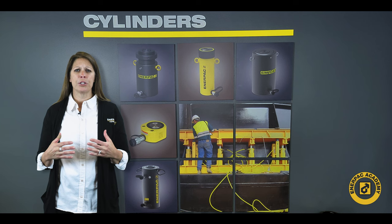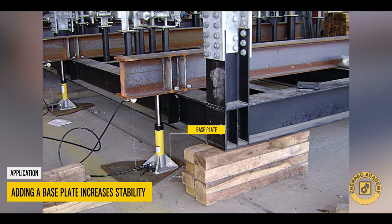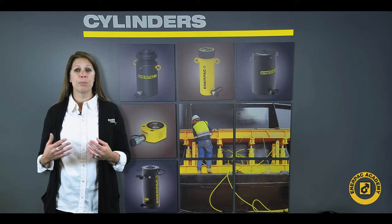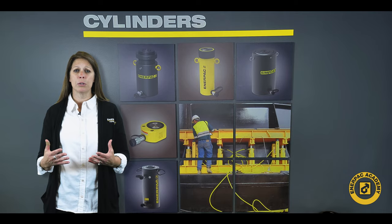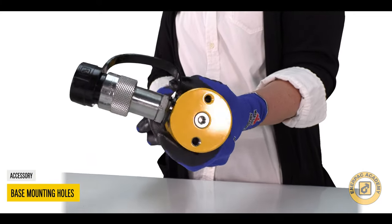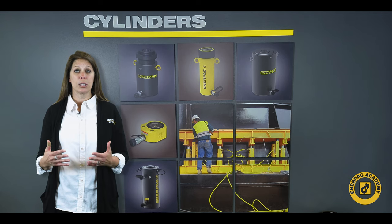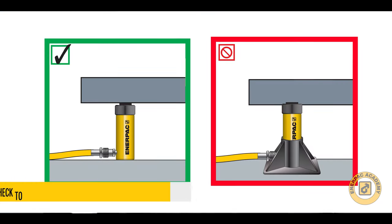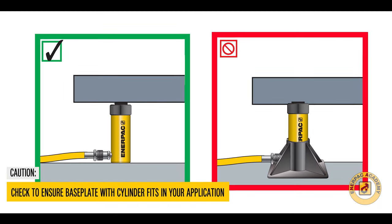If your application involves lifting, adding a cylinder base plate can increase stability during your operation. Standard base plates are available for certain cylinder models, and when not available, custom base plates can be mounted using the standard base mounting holes on many cylinders. Remember to ensure that the cylinder with base plate fits into your application, as the base plate will increase the collapsed height of the cylinder.